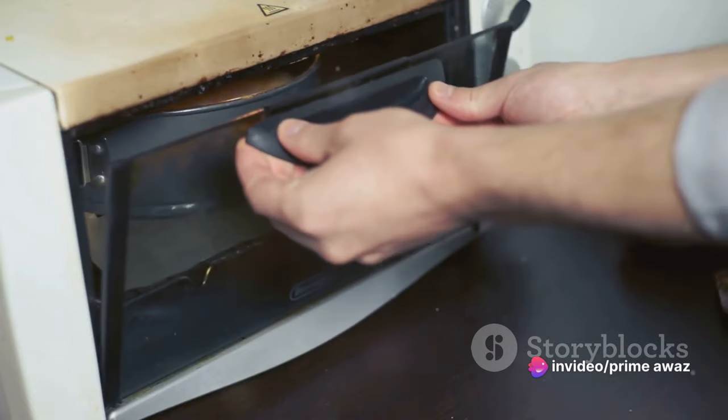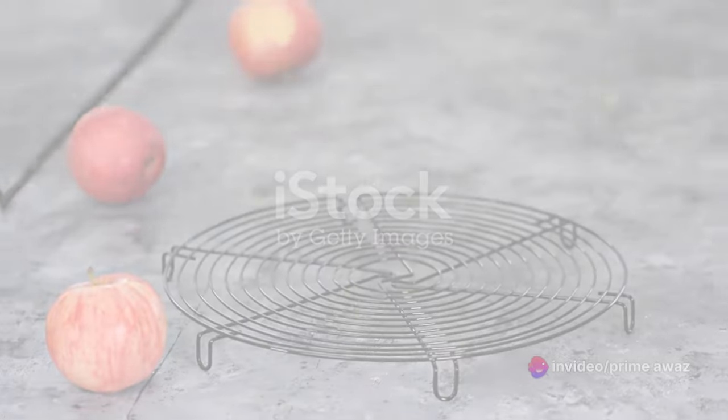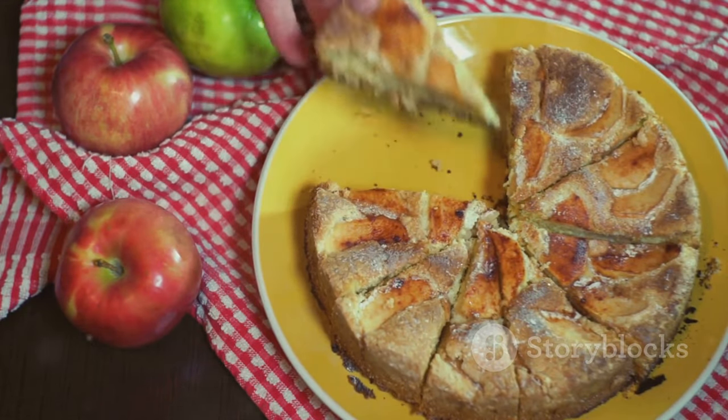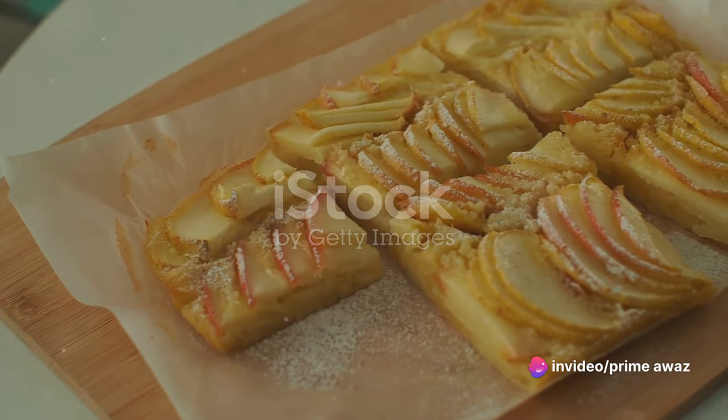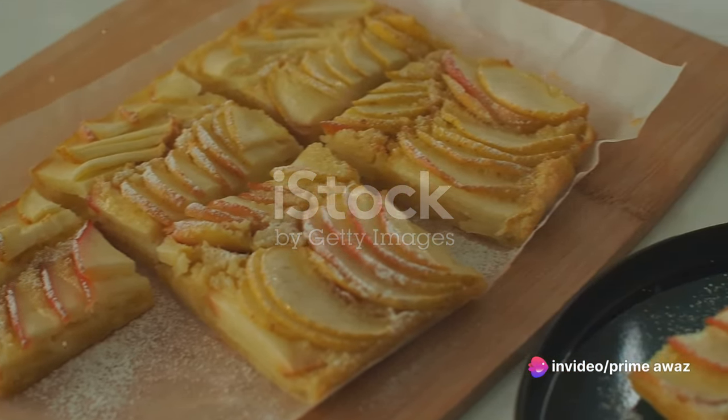Great job! You're now one step closer to enjoying your homemade apple cake. Now that your apple cake is ready, it's time to serve and enjoy. For a sophisticated touch, consider serving your apple cake slightly warm. The warmth brings out the natural sweetness of the apples, creating a dessert that is both comforting and decadent.